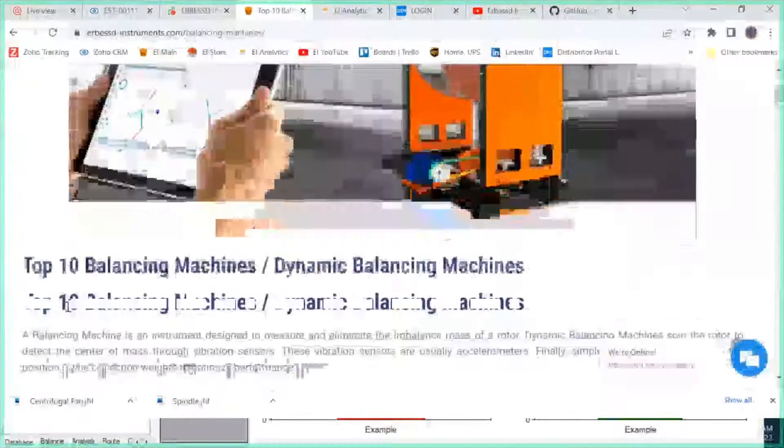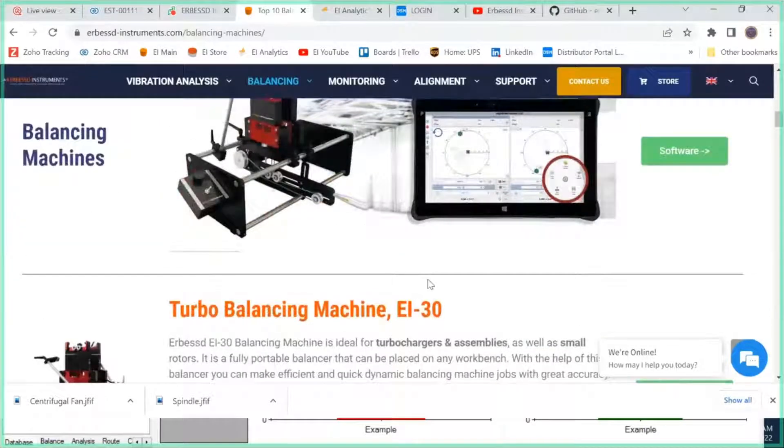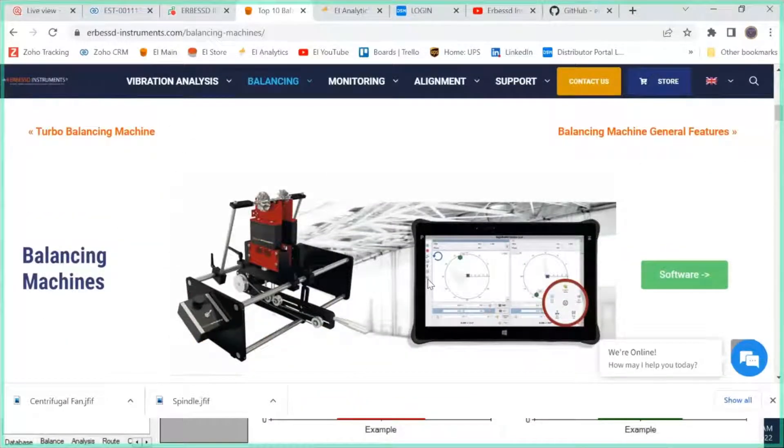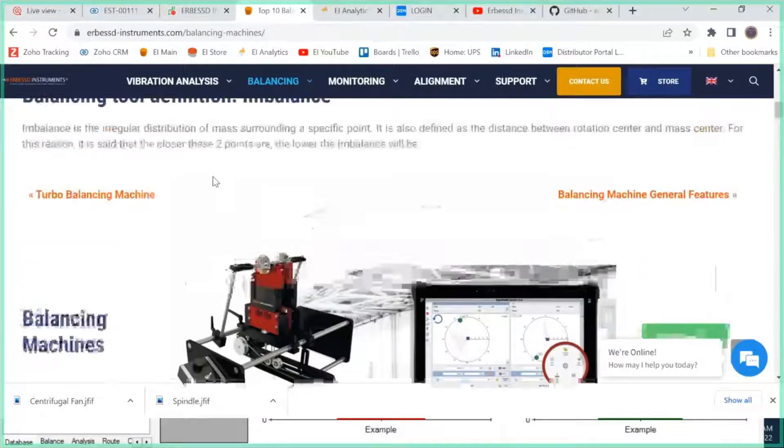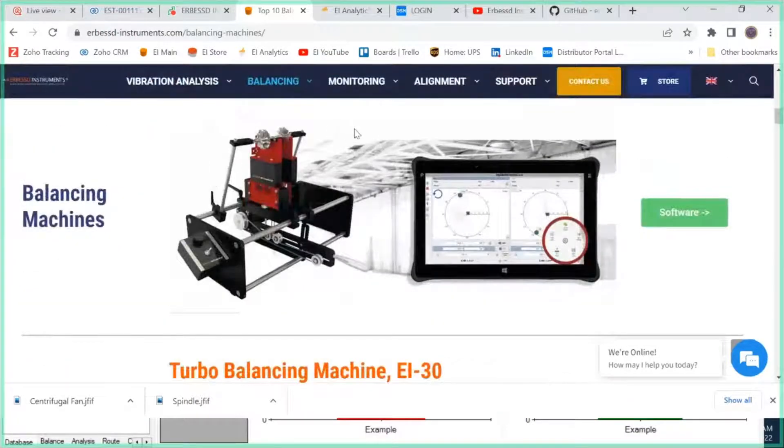These are the full range of balancing machines that we manufacture — from the 30-kilogram capacity EI 30 all the way up to now 50 tons. We're doing an EI 50T right now for a large power company in South America.